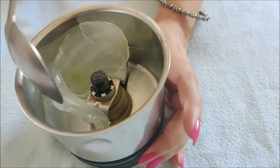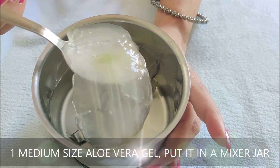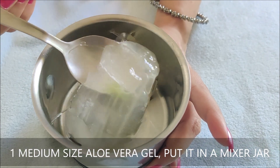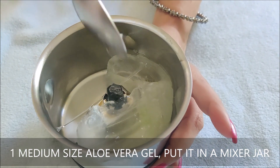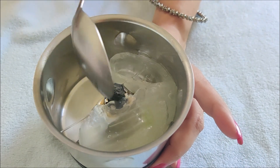The first thing you need is aloe vera gel. Take a medium-sized leaf, cut it and scoop out the gel, then put it in the mixer. This is our first ingredient, which is very important — it is the hero of the ingredients.